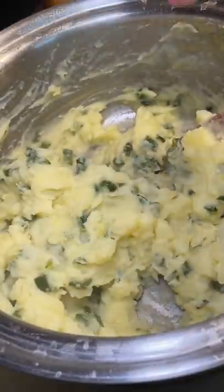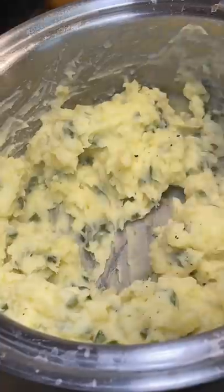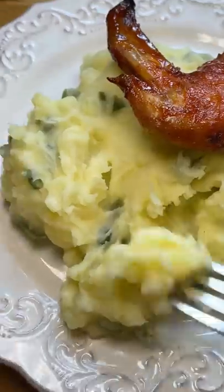It needed some salt and pepper. Honestly, this is something I would make again — you can taste everything: the garlic, butter, and jalapeños. I had them with some chili lime wings from yesterday's video.